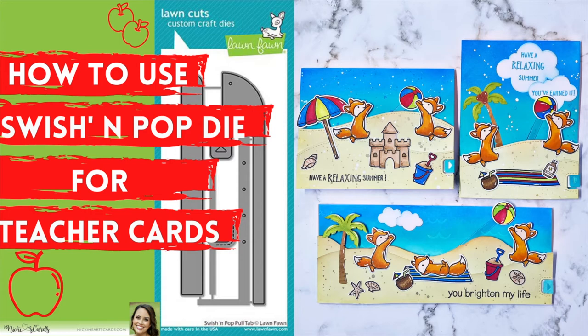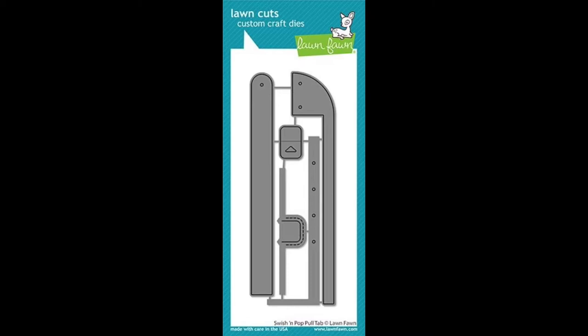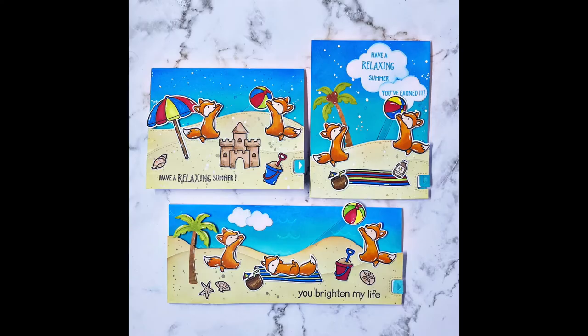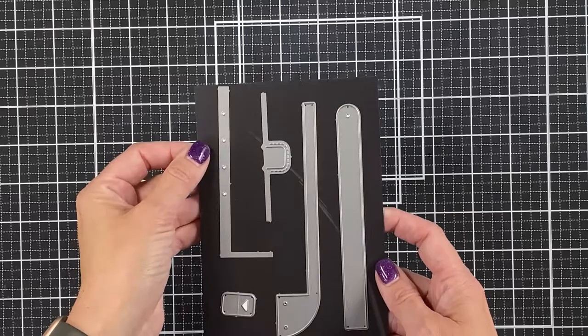Hey guys, thanks for joining me again today. Today we're going to look at an interactive card from Lawn Fawn, and I'm going to make three out-of-the-box teacher cards with this. This is the Swish and Pop pull tab die from Lawn Fawn. Please subscribe to my channel if you haven't done it yet — it really helps me out. So let's get started.